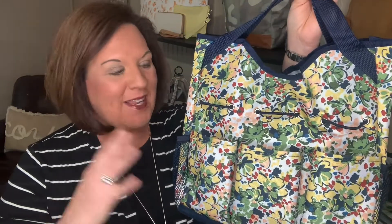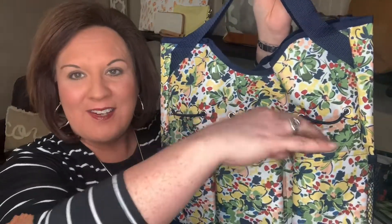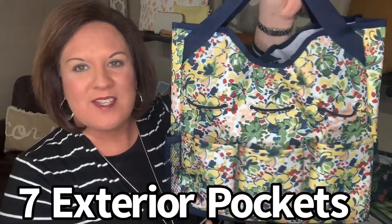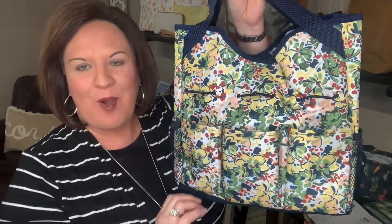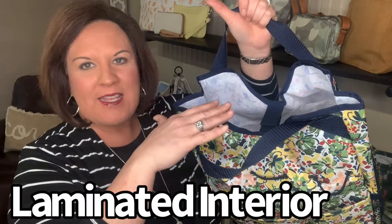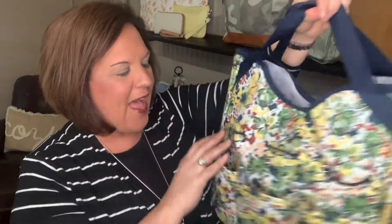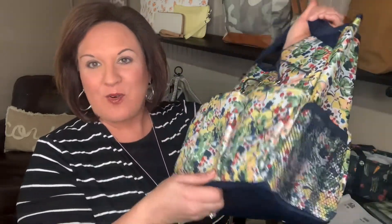The Get Outside Organizer Tote is $48 and it comes with seven exterior pockets. You've got three smaller pockets in the front, two larger pockets on the other side, and then a mesh pocket on each end. It has bungee loops to help keep tools in place inside the pockets, and it has a snap closure. The interior has a laminated, easy-to-wipe-down surface, and the outside is also an easy-to-wipe-clean surface. It has a six-inch handle drop and is also easily collapsible.